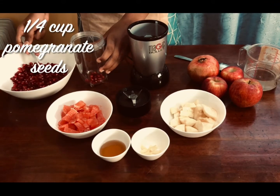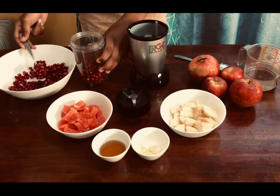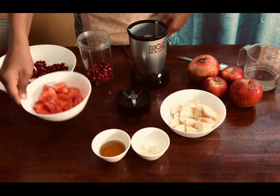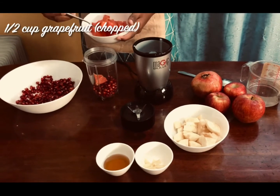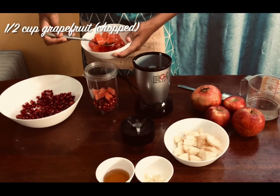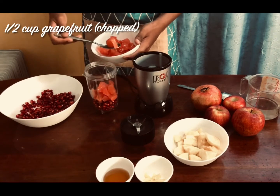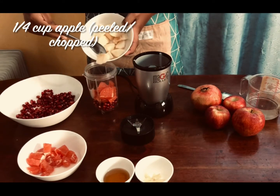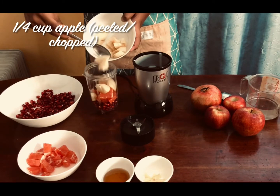Start by adding a quarter cup of pomegranate seeds into a blender. Make sure to watch my previous video on how to clean pomegranate — it's truly amazing. Now add half a cup of clean grapefruit and a quarter cup of diced apples. You can use red or green according to your preference.